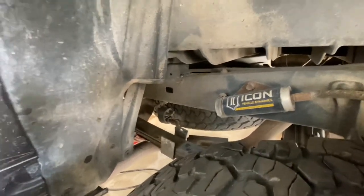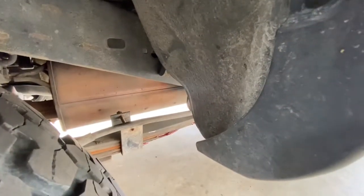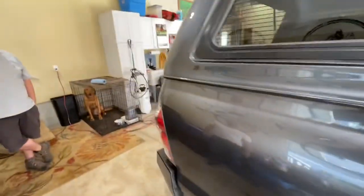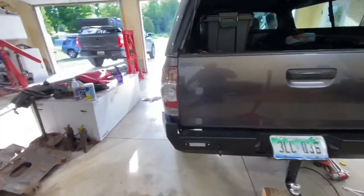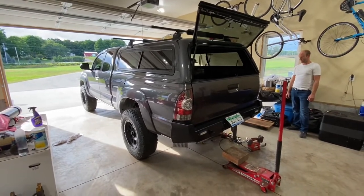It definitely helped but was still making noise. So what we did was take out all of their little nylon isolator pads and put a little bit of grease in between the springs, between each layer all the way down. This side is now pretty quiet. We're going to test our theory — do the same to the other side. But this might be the ultimate fix for these Old Man Emu springs. Stay tuned to find out.